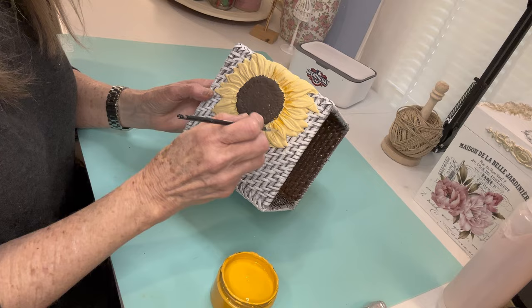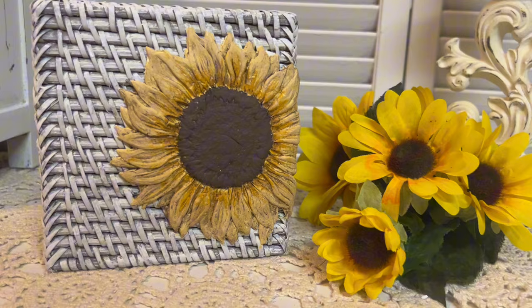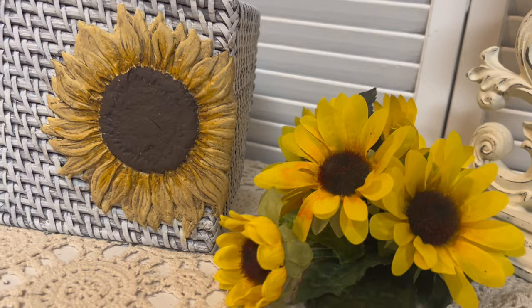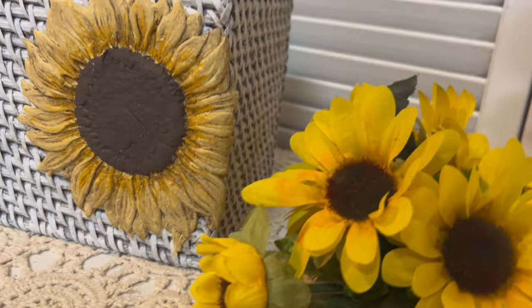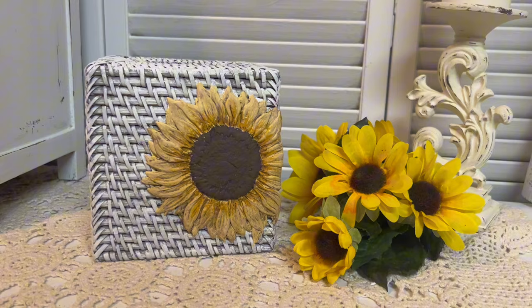Here's what it looks like once it's all finished. Isn't that just beautiful? How pretty would that be sitting in your kitchen, especially in the spring — and this could even go into the fall. In a few minutes I'm going to do a sunflower project in more neutral tones, so if you're not a big fan of bright yellow colors, this one is going to be for you.